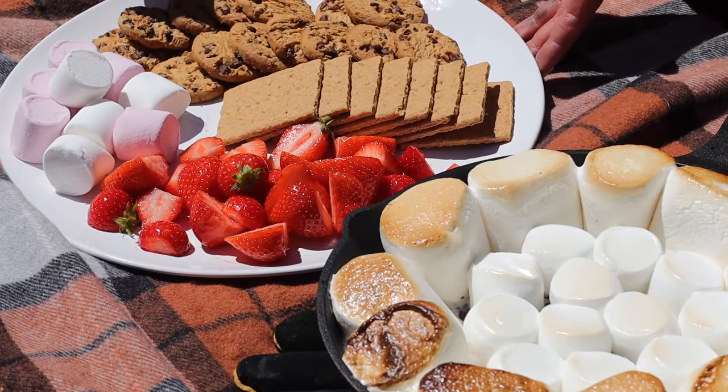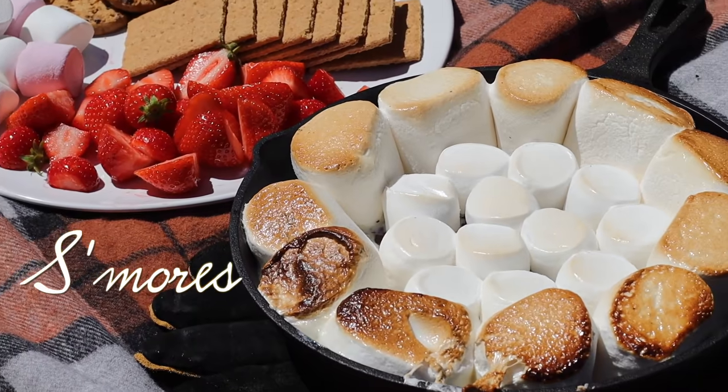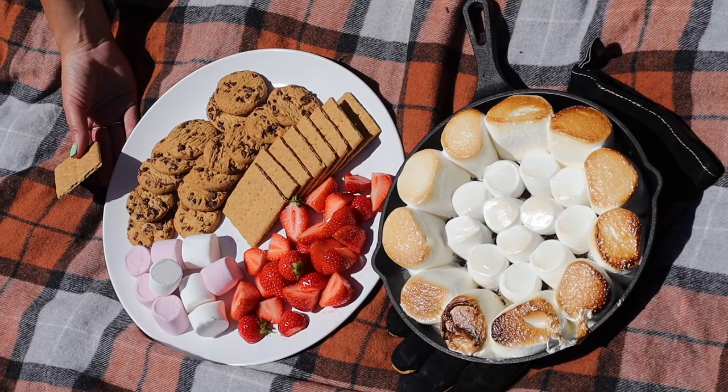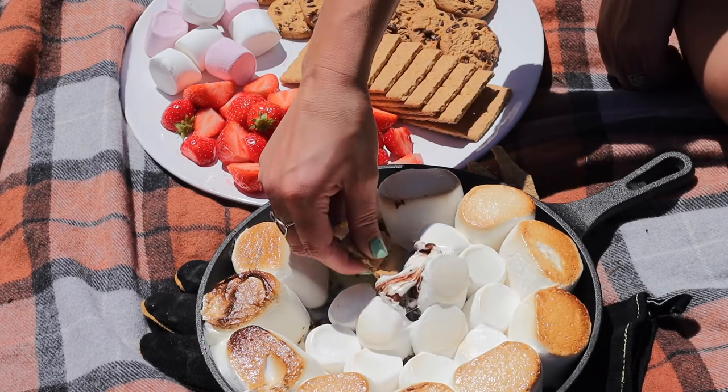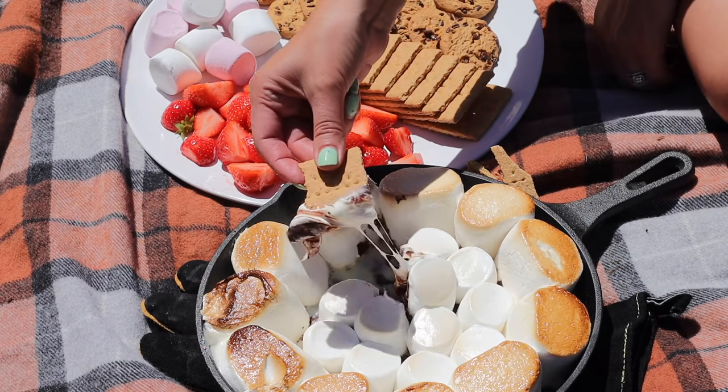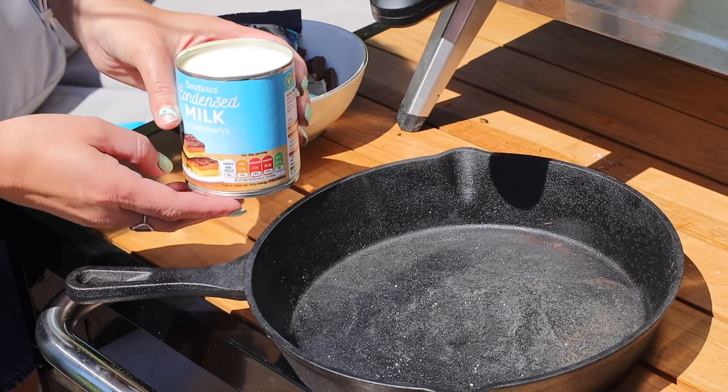So first off, I wanted to show you how to make s'mores in the pizza oven. This is such a delicious treat and it's also such a cool thing to do after you've had a pizza night. You could put this into your pizza oven and impress your guests, and it's very simple.